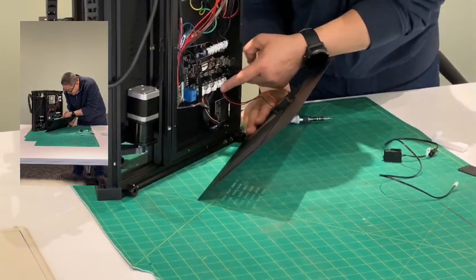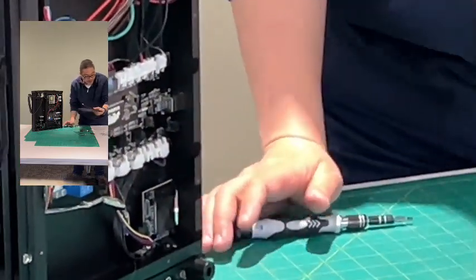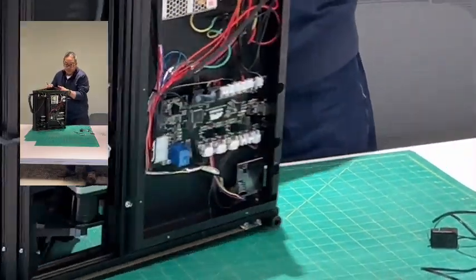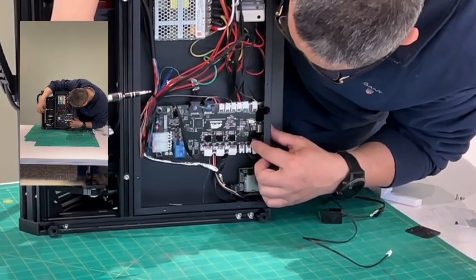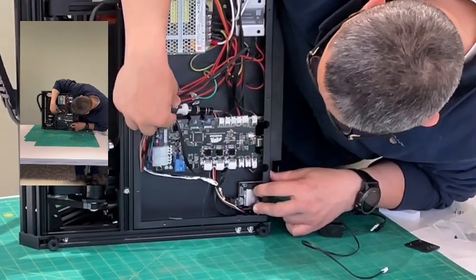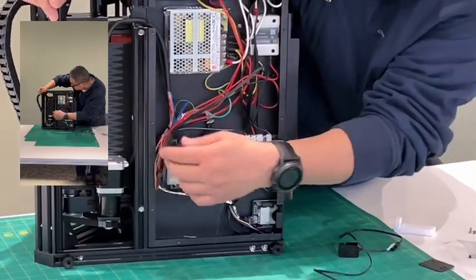This is the fan — the fan collector. Pull it off so you can get that plate off. And now here, this is the motherboard, and the end stop switch which is a three-pin connector.